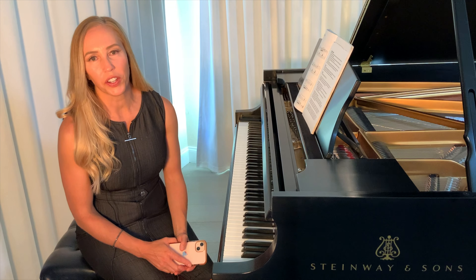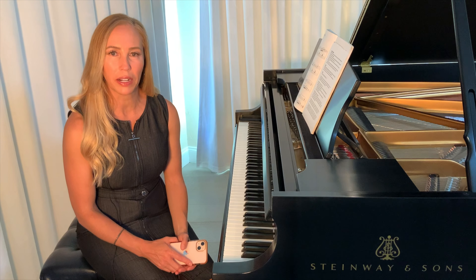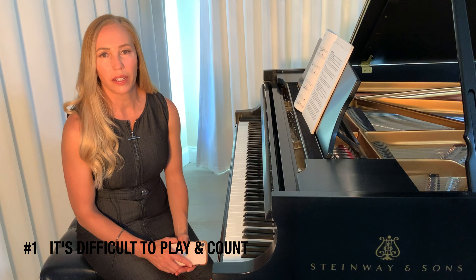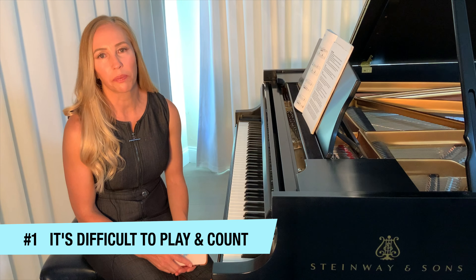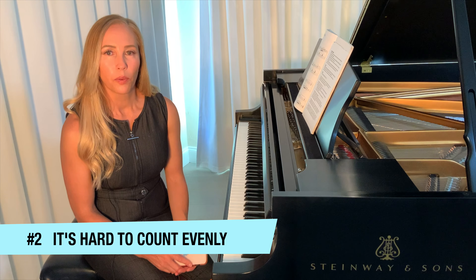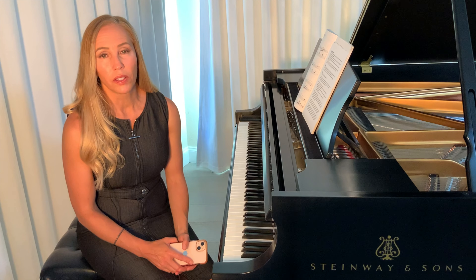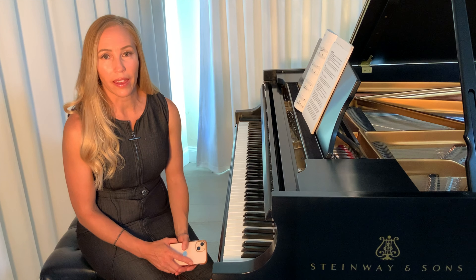Before I show you, I just want to talk quickly about a few problems associated with just counting or just using the metronome. Number one, people really struggle with playing and counting at the same time, especially when they're learning a new piece. Number two, we don't always count steady or even, and we're not even aware of it. So it can sound something like this.